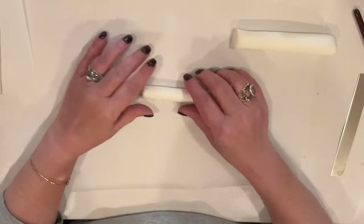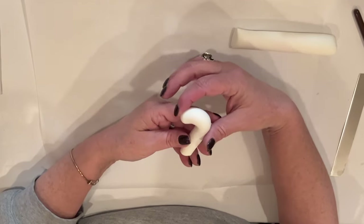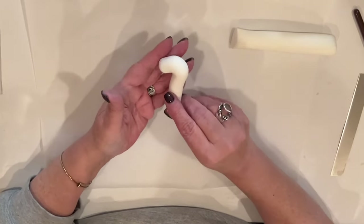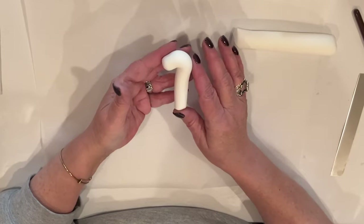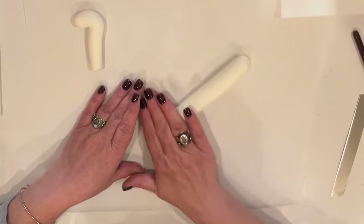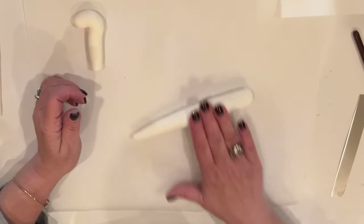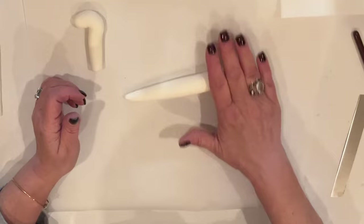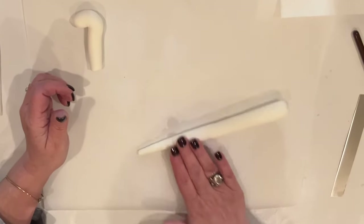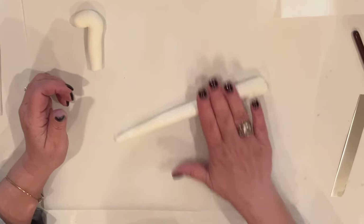One end is slightly thicker than the other — that's actually going to be the part with his head. So I'm going to give it a tiny little bend, just like that, kind of like a candy cane. We'll set that aside. Now we'll take the rest of that cane of clay, and really focusing on the one end, I want to get that a lot thinner than the rest. This is going to be his shell. We want it to have a carrot shape when we're done. Now we're going to take that thin end and we're going to start rolling there to make a spiral shell for our snail.